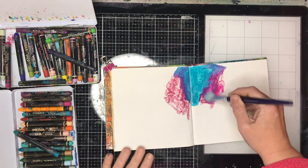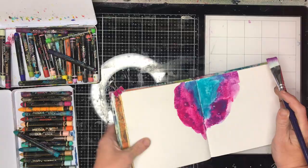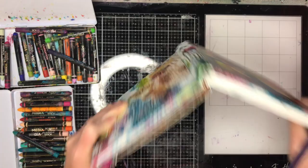One of the demos she talked about was scribble sticks. I've always struggled slightly with scribble sticks, and I found one of the reasons was I wasn't putting enough scribble stick down.